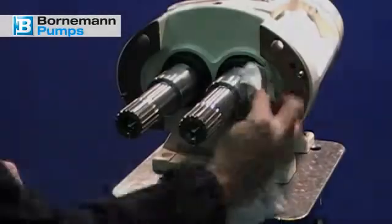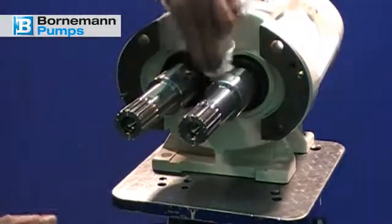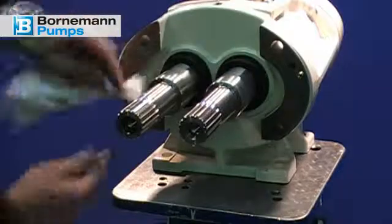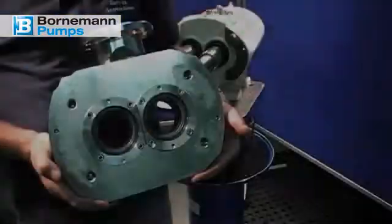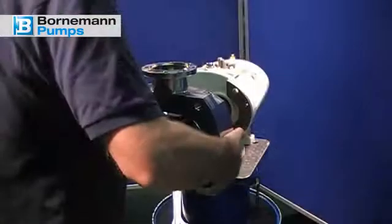Slide the rotating unit over the o-ring with light pressure. Repeat these steps on the other side and clean the area with alcohol afterwards. Re-insert the intermediate flange carefully and cautiously, paying attention to the position of the centering pins.